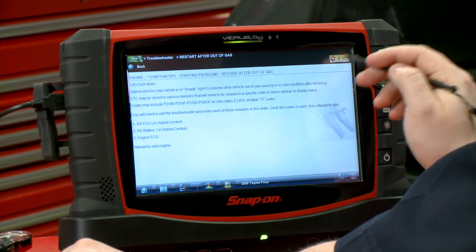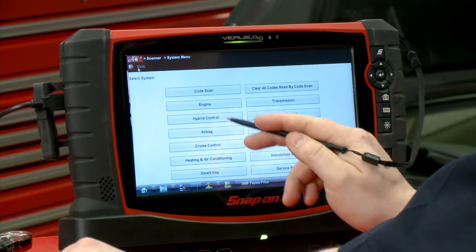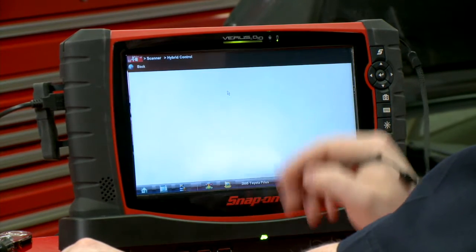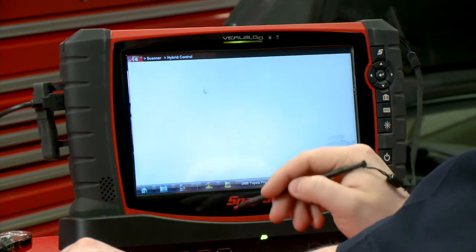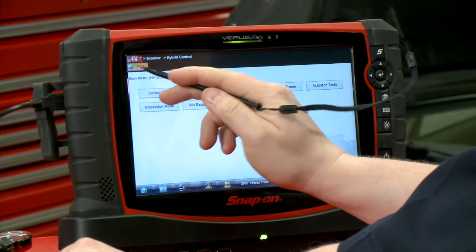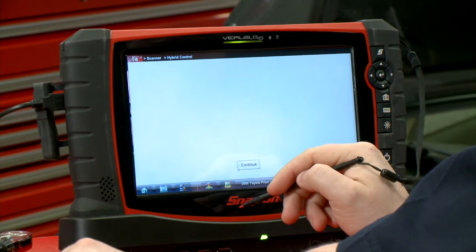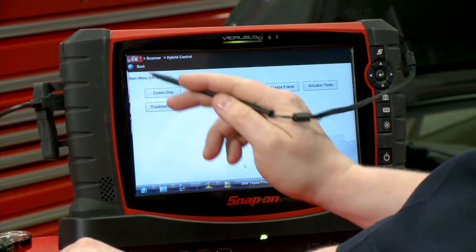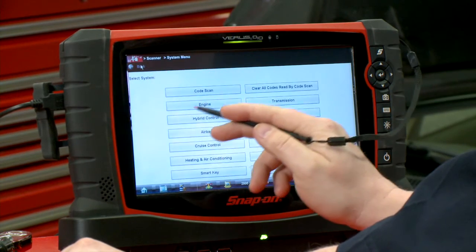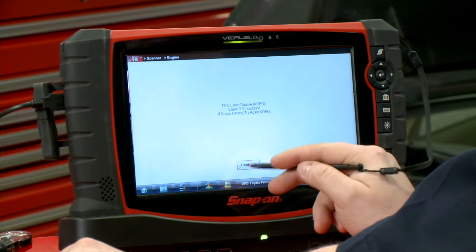So I said, well that's pretty quick. Exit out of the troubleshooter, go into the hybrid control system, go into the hybrid ECU, clear codes — yes, okay — then go back into the battery, clear codes — okay — and then back into the engine, clear codes — okay. Done that quick, and wouldn't you know it, the car started right up.